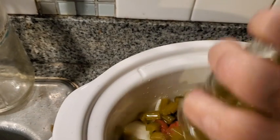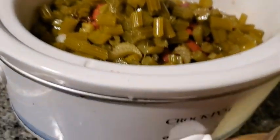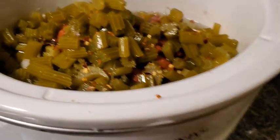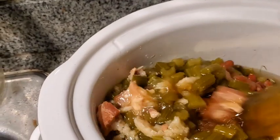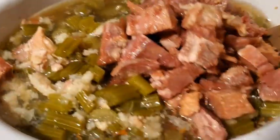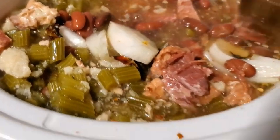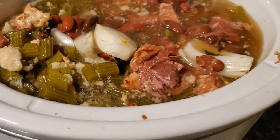In goes the celery — nice veg. Before we put our ham in, we're going to give it a little sprinkle of red pepper flakes. And there it goes. Just give it all a stir. It's on high, and we're going to let that cook for a couple of hours — at least three hours.